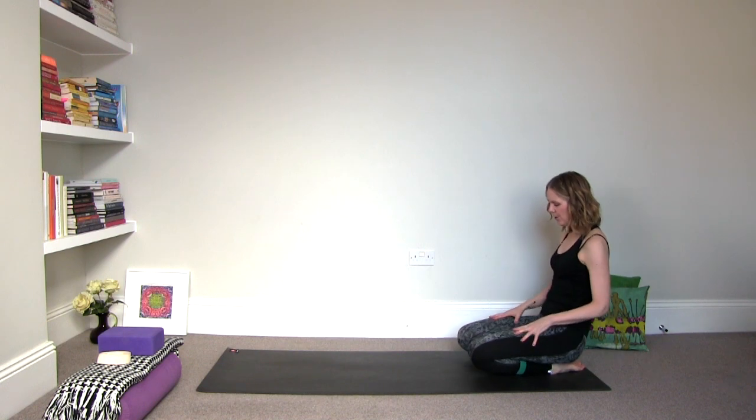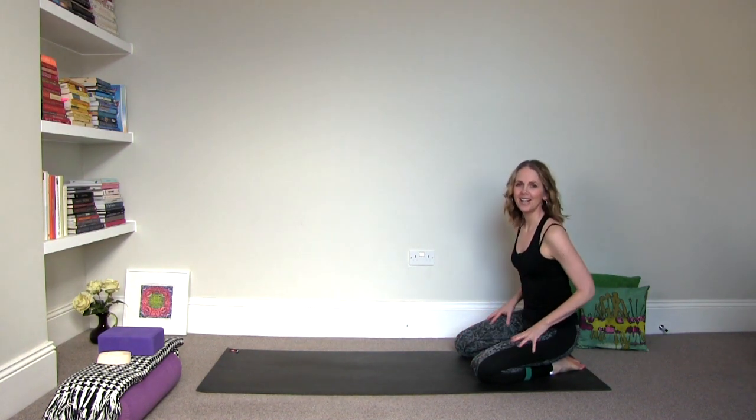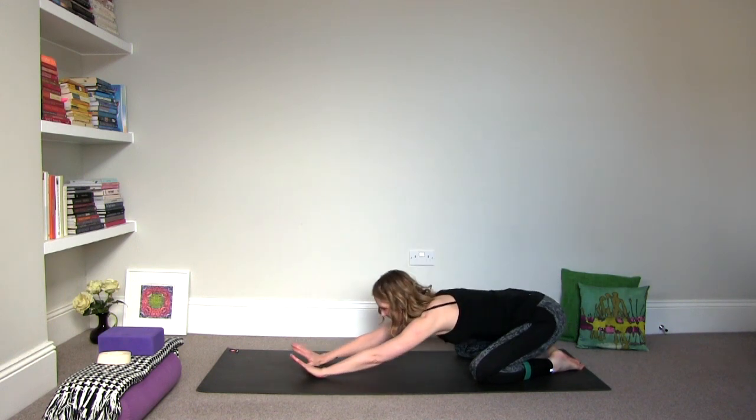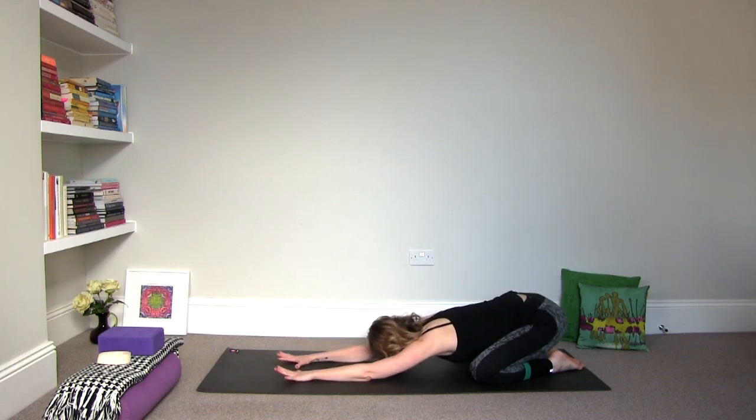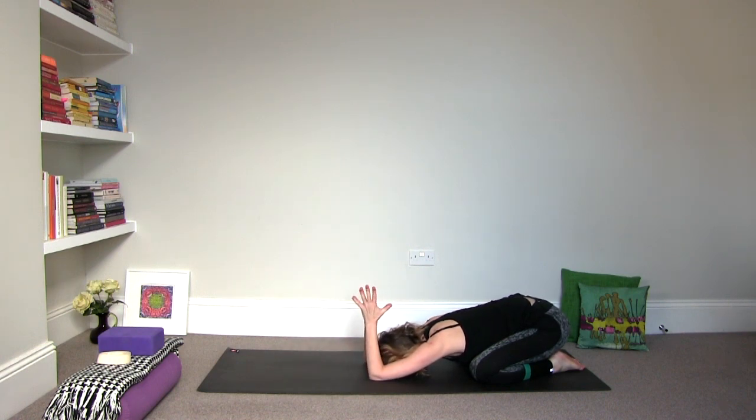We're going to begin in child's pose. Your legs can be together or they can be apart. I'm choosing to keep my legs apart today. Then descend it forward, feeling like you're creating a little bit more space in your torso and then rest your forehead on the floor. You can also rest your forehead on a block and also a blanket. Then bend the elbows and palms together like a Namaste or Atmanjali Mudra and let your hips drop back. Close your eyes and your mouth and just tune yourself into your breath. If you're practicing early in the morning, you probably haven't had too much stimulation from the external world, so just really take advantage of this to tune yourself into your own internal world.